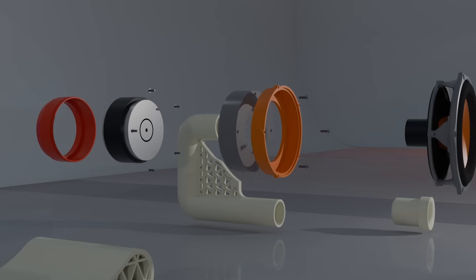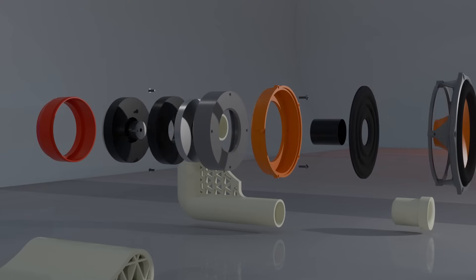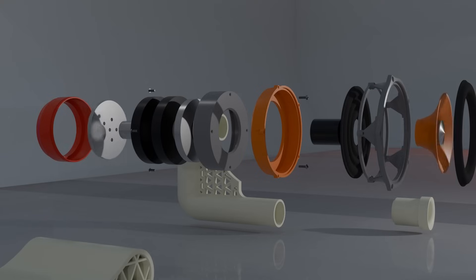The motor and cone separate from the central body into subsystems for rapid prototyping, allowing for quick component changes.